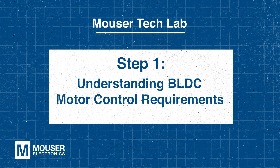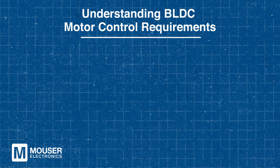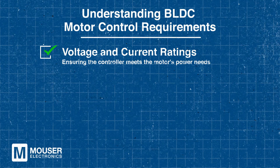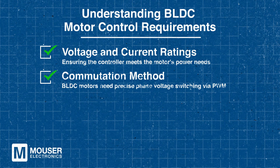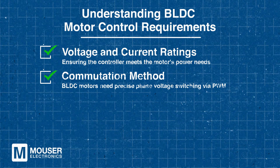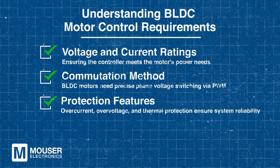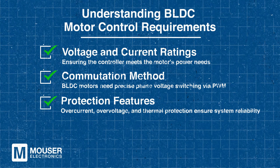Step 1 – Understanding BLDC Motor Control Requirements. We're going to start with the basics and top requirements. Before selecting a motor controller, you'll need to define your system requirements, such as voltage and current ratings, to ensure compatibility. Proper commutation requires precise phase voltage switching using Pulse Width Modulation, or PWM. Additionally, robust protection features such as overcurrent, overvoltage, and thermal safeguards enhance system reliability.